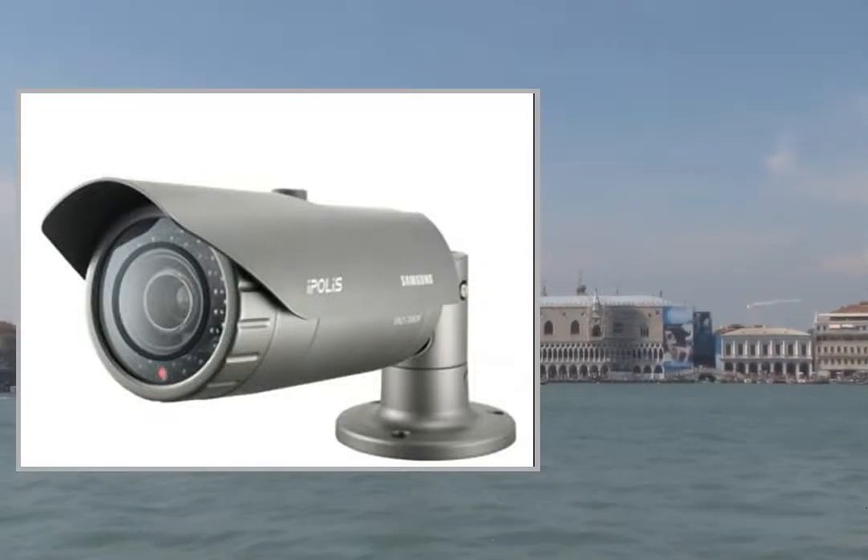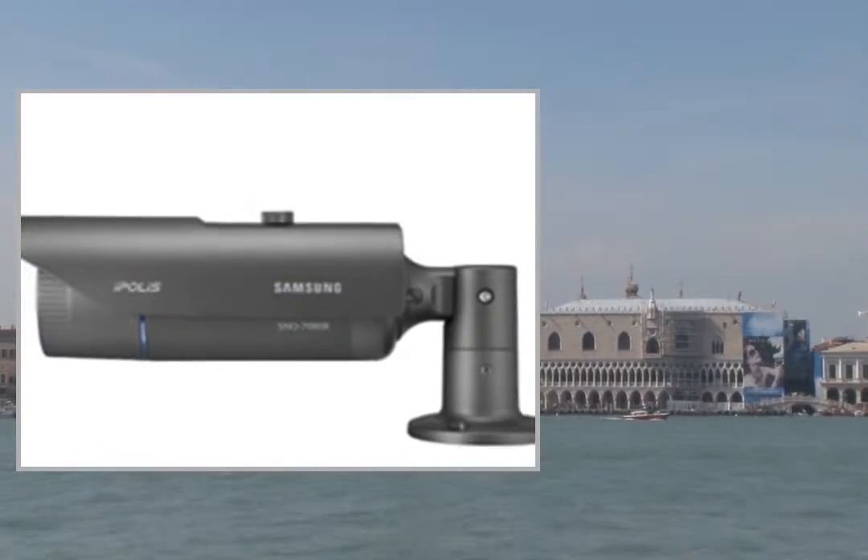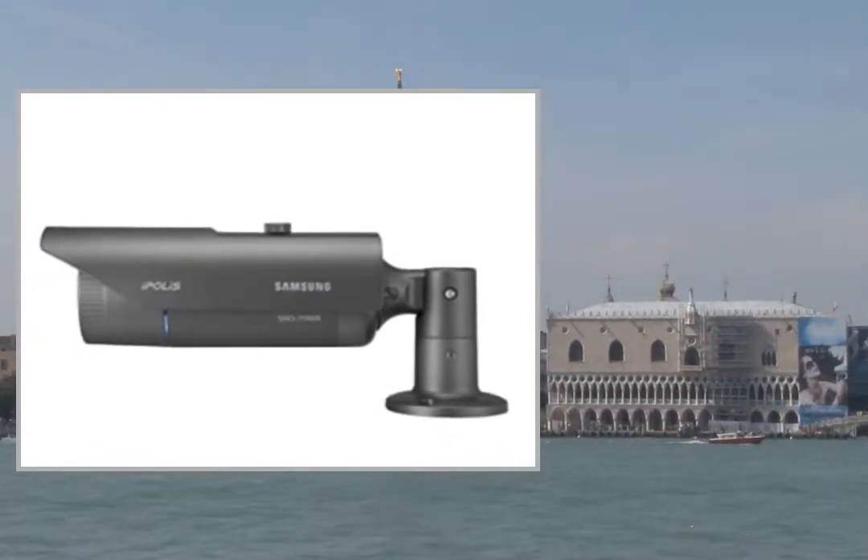Welcome to the video. This is a presentation of the product, the PowerShot A1400.